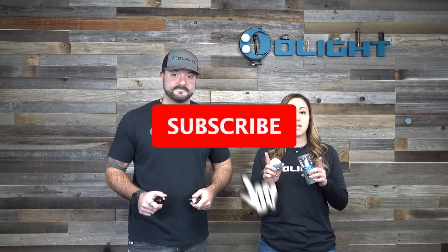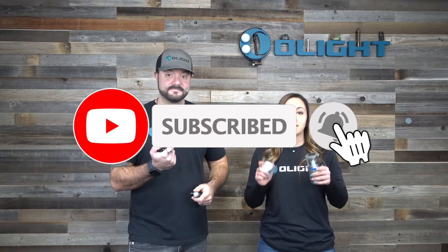Before we get started we're going to pick two winners to receive an O-bulb in the color of your choice. All you guys need to do to enter is subscribe to this channel, like this video, and in the comments below let us know what product you want to see from Olight next that isn't a traditional flashlight.